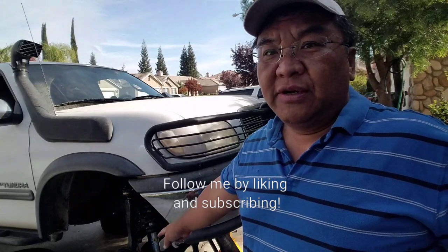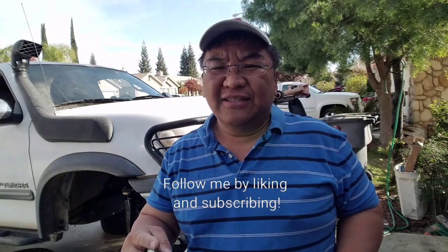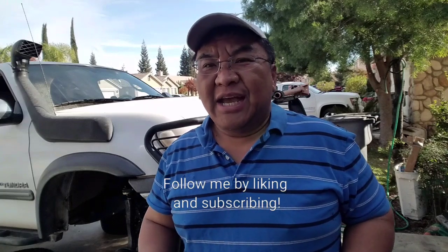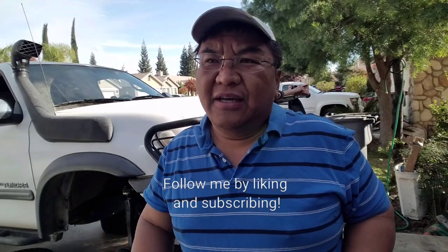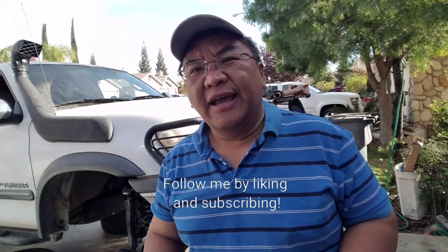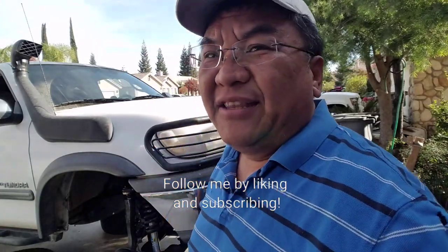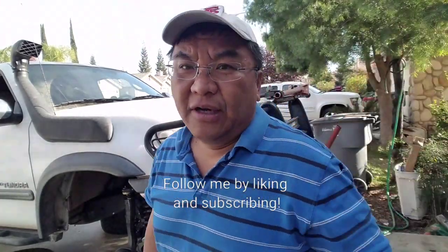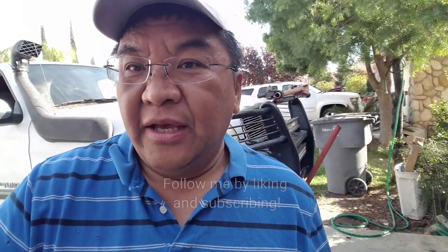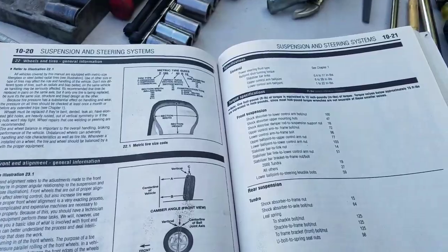So now we are swapping out the lower control arm ball joint. The reason I'm doing this is because there's an incessant popping noise which I haven't been able to solve. Hopefully this will solve it, and if not, you'll see another episode. So let's go down to the ball joint area and I'll show you how to take it off.